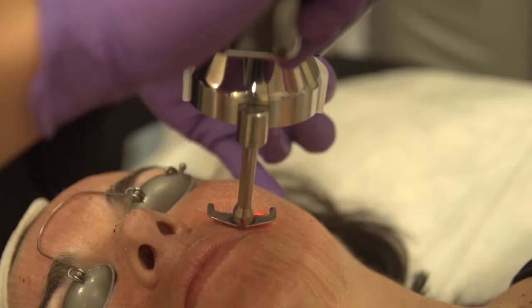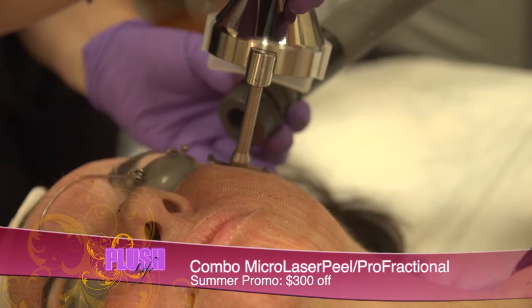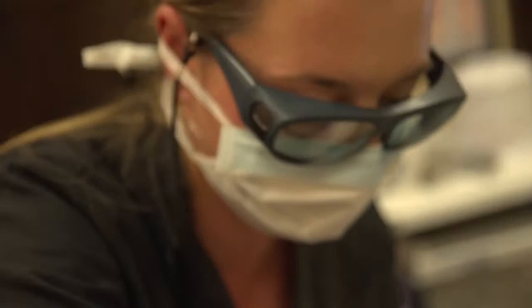A lot of people ask how long the effects are good for — if it's good for a year or two years. Unlike Botox or fillers, your body will just continue to age with time. What we're doing is essentially taking years off your skin and taking you back a couple years. A combination treatment — people tell me it's similar to taking them back about three to five years.